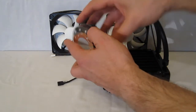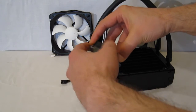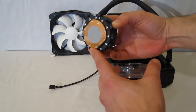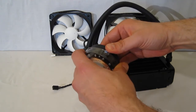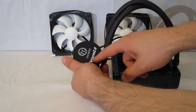The pump itself features a nice copper bottom with TIM pre-applied to the copper base. Very simple — it sits against the CPU. There are absolutely no moving parts, just the Thermaltake Water 2.0 logo.